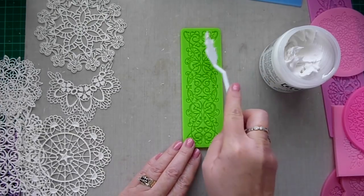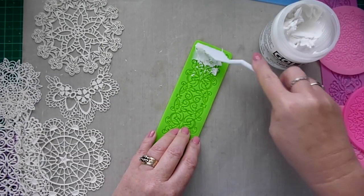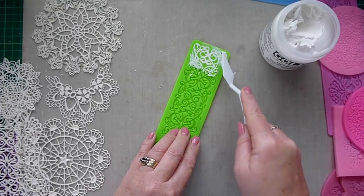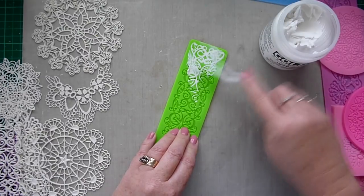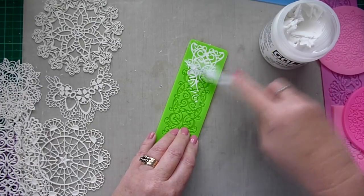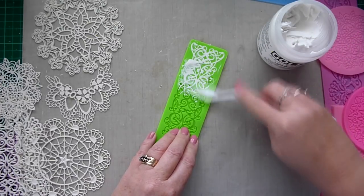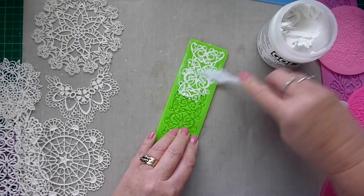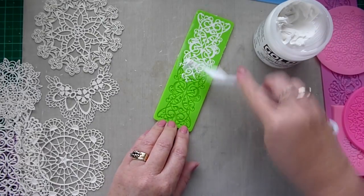I'll start by showing you using the Golden Light molding paste. It's very much like any molding paste you use with a stencil — you just spread it on with a palette knife and make sure you get it into all the little gaps and areas. I usually use the palette knife in different directions to make sure you're getting it into all the little holes and spaces. Spread it out, and once you're happy with how it's filled, take off the excess from the top, scrape it off and pop it back in your jar.